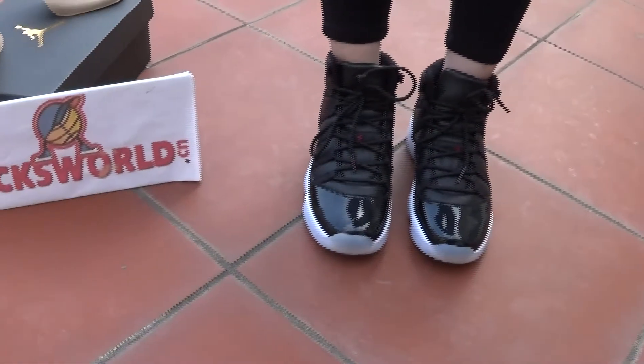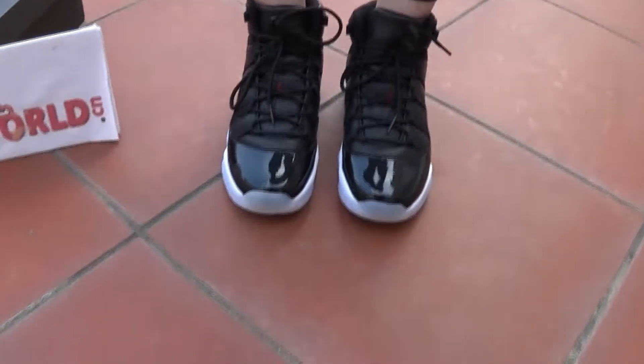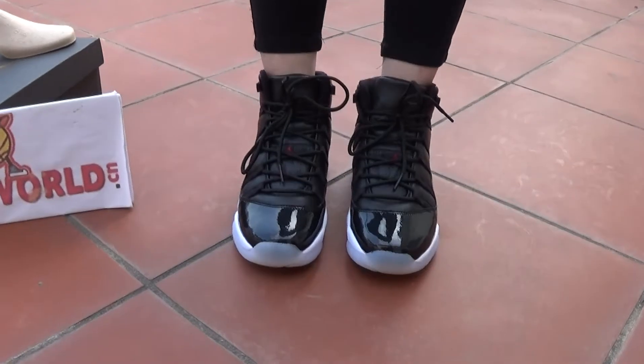Ok, now I want to show you all around the shoes on the feet.